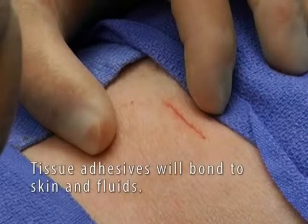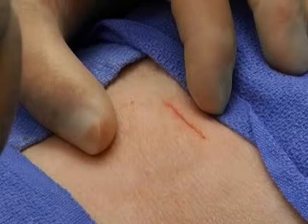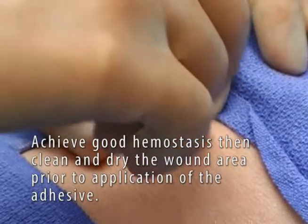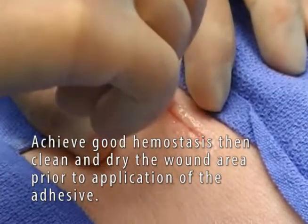An important fact about tissue adhesives is they will bond to skin and fluids. If blood is present, it will bond to the blood, not the skin. So it is important to get good hemostasis and clean and dry the wound area prior to application of the Octalbond adhesive.